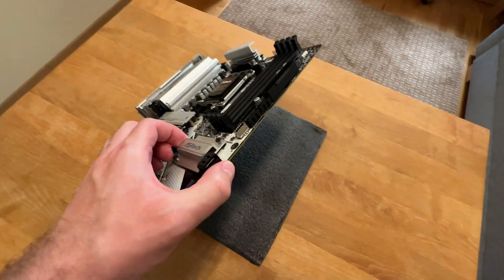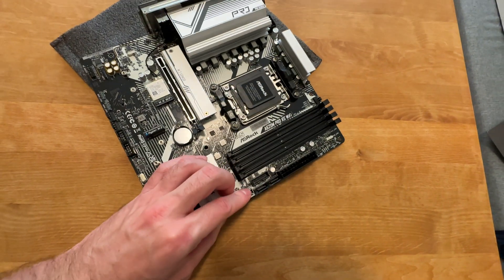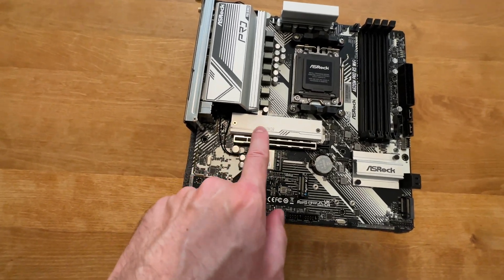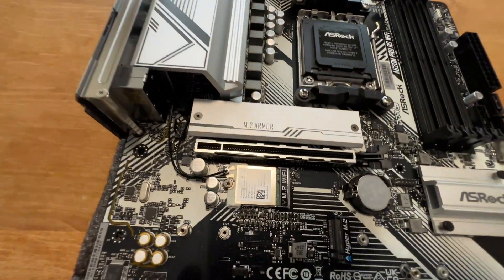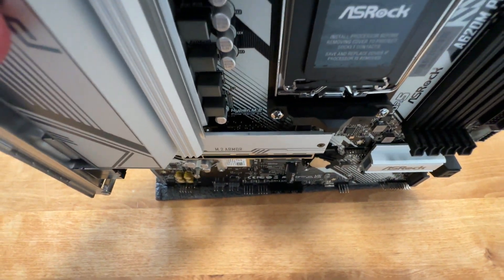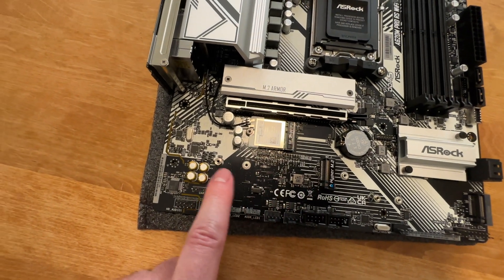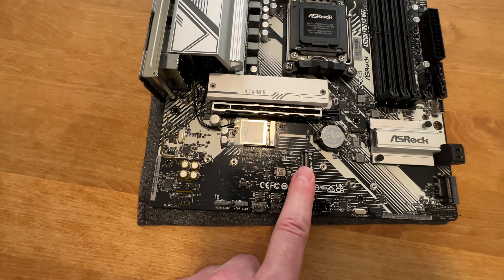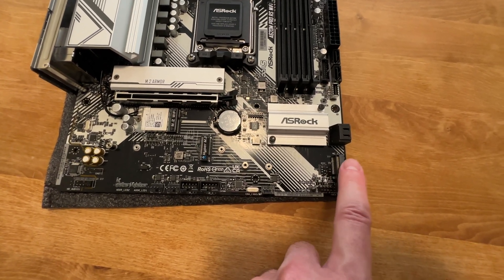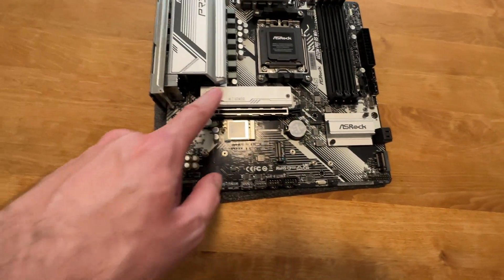In terms of storage, you get 4 SATA ports — 2 over here and 2 more over here. For M.2 NVMe SSDs, make sure to use this slot first; it's Gen 4 with a nice thick heatsink. Then you should populate this second M.2 SSD port, also Gen 4. Only then consider this third one, because it's Gen 3 and limited to just two lanes — so definitely do not put your fast SSDs in there. Make sure to use those two Gen 4 slots instead.